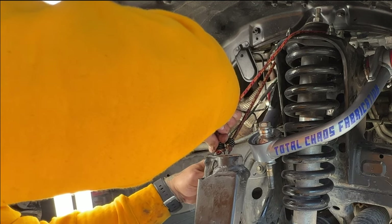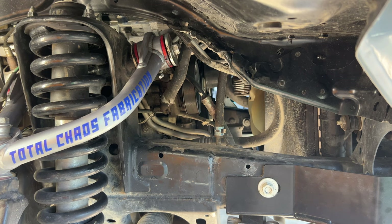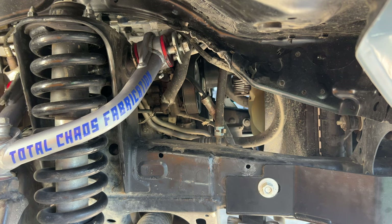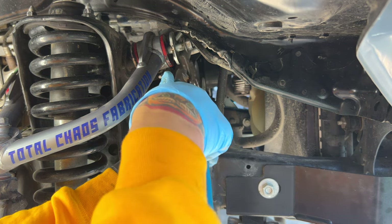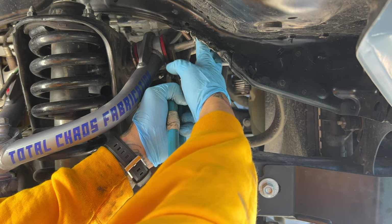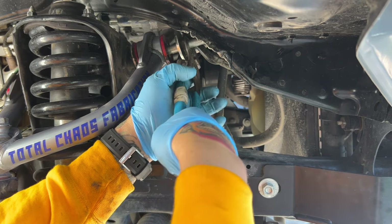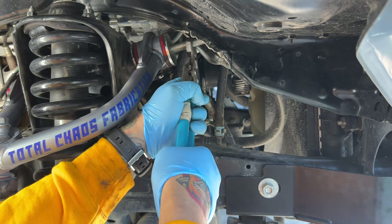Sometimes the CV joint tends to pop out when you're doing this kind of work, and it should seat back in the saddle if you push it back in correctly. I did it one time and it didn't seat well — drove off with it and had to replace my CV joint. It was an easy job, but a pain to get everything back off again.